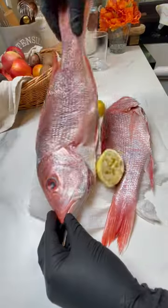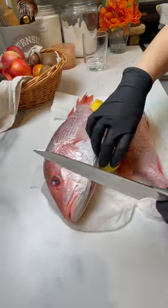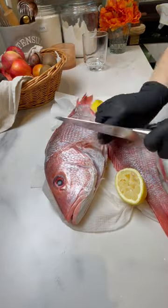These red snappers looked so fresh, but the seafood guy was on break. I had to clean them at home — scales, gills, and all.